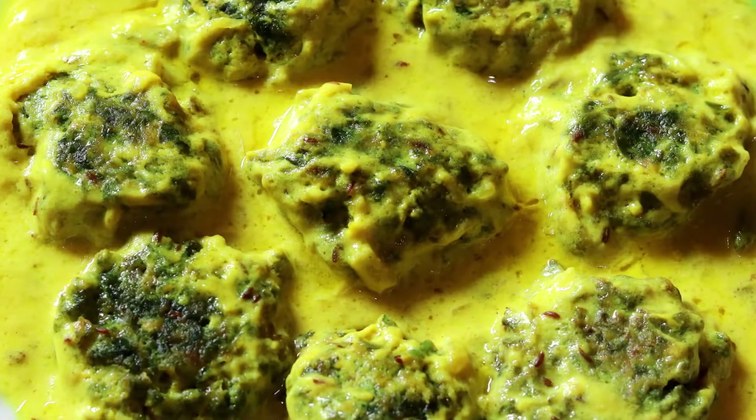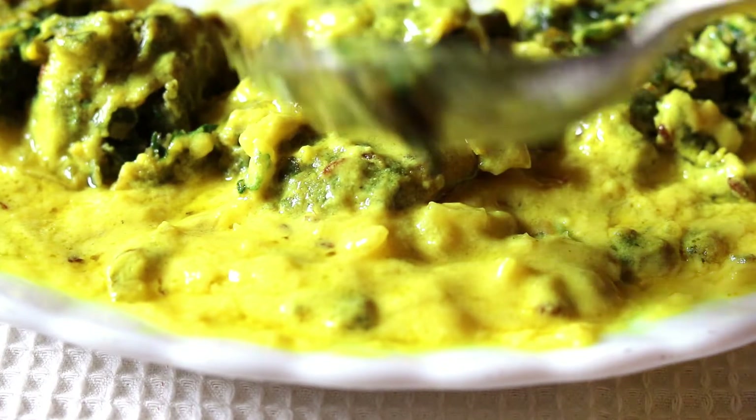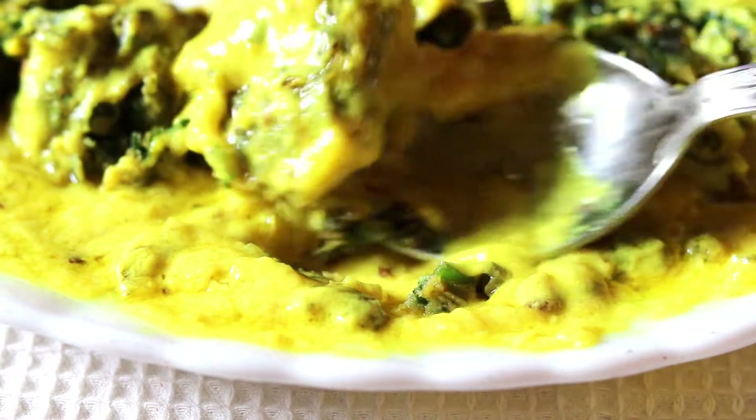Hey viewers, welcome to my channel. Today I am going to make Palak Pakora Curry. This is a deep fried spinach dumplings simmered in a mildly spiced yogurt curry.